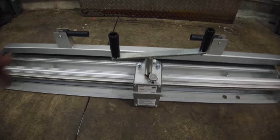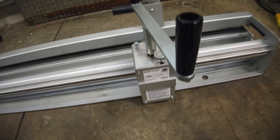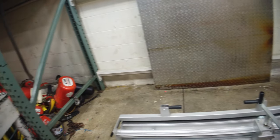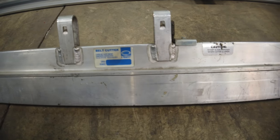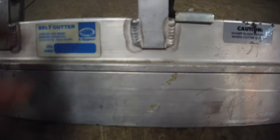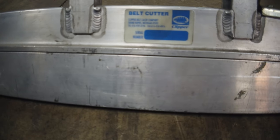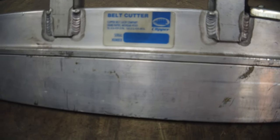This is a belt laser. We also have a belt cutter. I was just trying to get the part numbers — looks like 3-0, 3-0, 0-2 maybe. I don't know. Maybe you can see that better than I can.